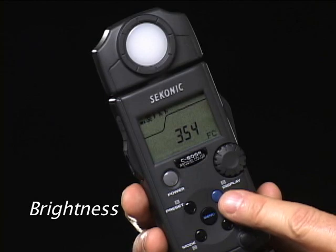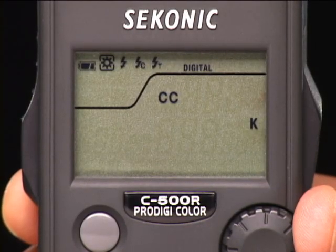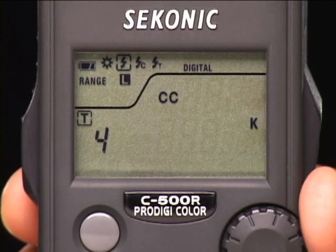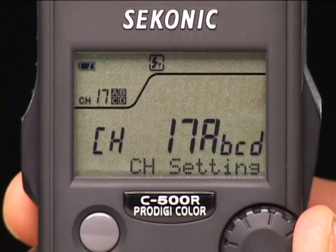The ProDigi C500 operates like all Seconic light meters and reads both ambient and flash — however, for the purpose of color, not exposure. Press the mode button and turn the jog dial to go from ambient light readings, to cordless flash with a 90-second reading delay that resets after each measurement, to cord-connected flash. And for the C500R, radio flash triggering with 32 channels and 4 zones for Pocket Wizard flash systems.